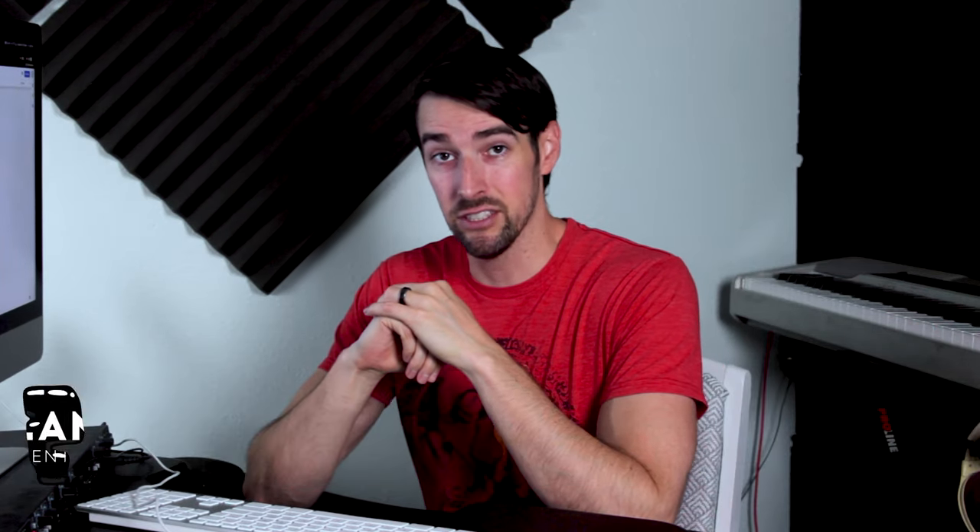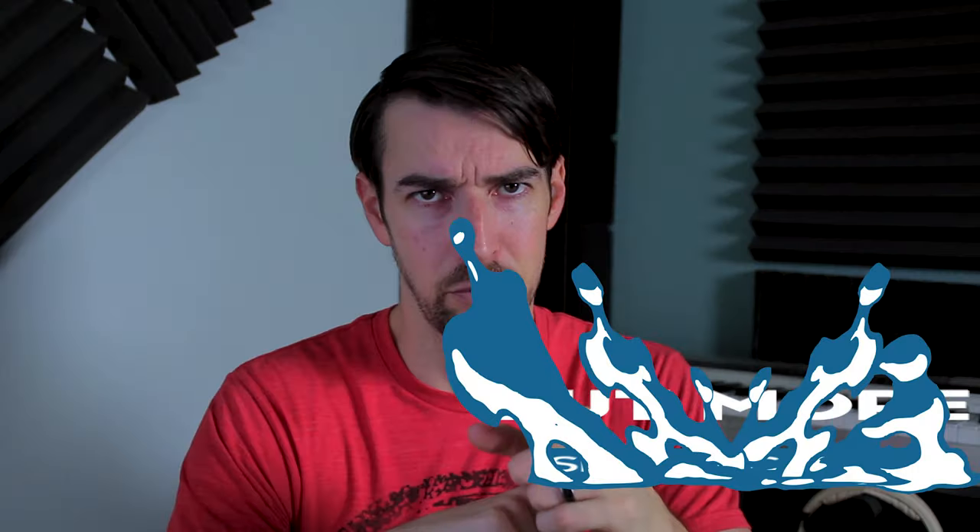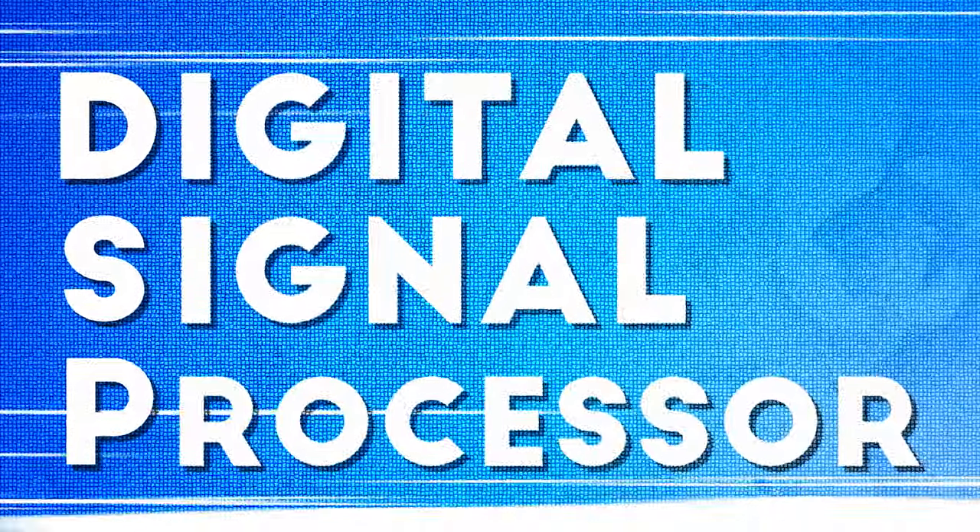Hello party people! My name is Elan Osborne and this is my YouTube channel where I talk about movies, audio, and music. One more specifically, have you checked out this video of mine? It's an overview of all of the different types of receivers out there, and in it I mentioned DSP, or Digital Signal Processor.